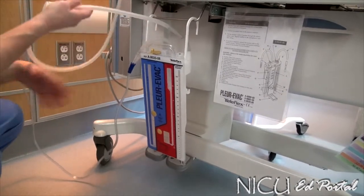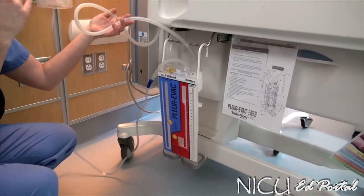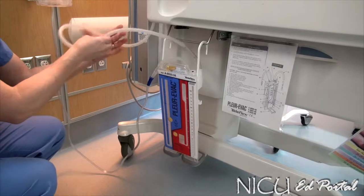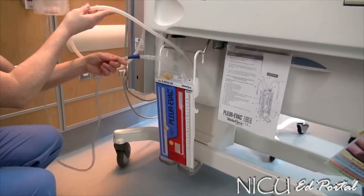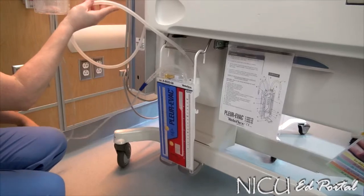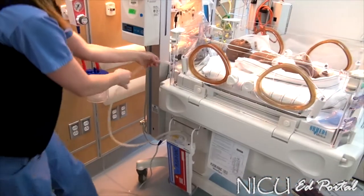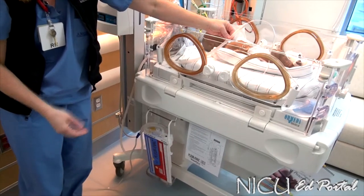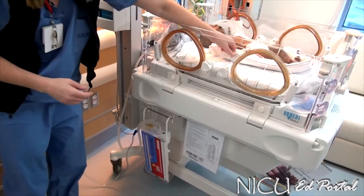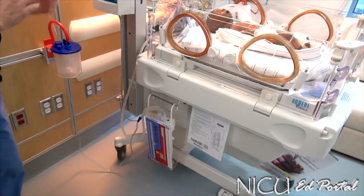The ports to this are labeled for teaching purposes, but when you open up your package, it's not labeled. This port here is what goes to the wall suction. This port is what goes to the baby and connects right to the chest tube. Those are really the two ports that you need to make sure go to the right connections.